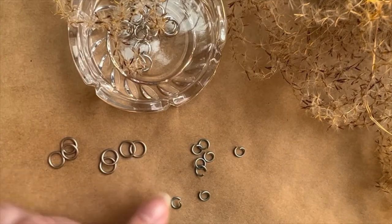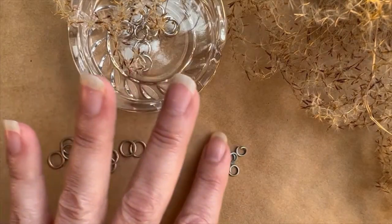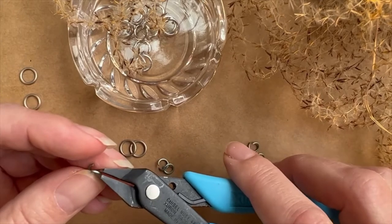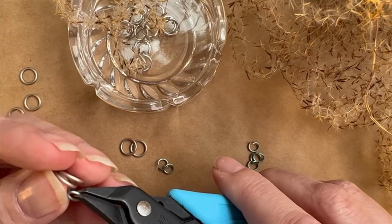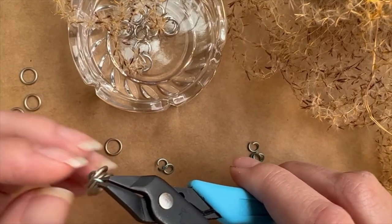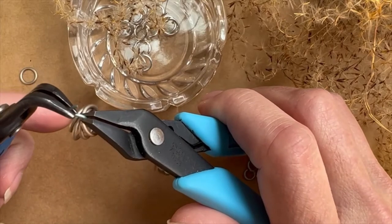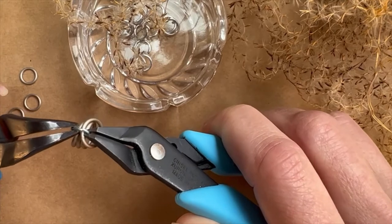Take four of these jump rings — we're going to end up using three to create our first segment. I'm going to take one open jump ring; this is a 20 gauge 5/32 inch, and I'm going to pick up all four of these matte champagne closed jump rings. These are 18 gauge 1/4 inch jump rings. Now I'm going to go ahead and close this jump ring.